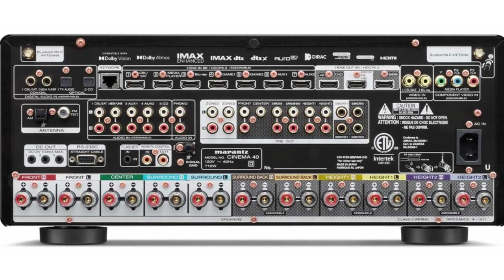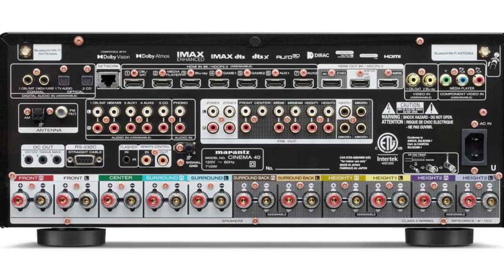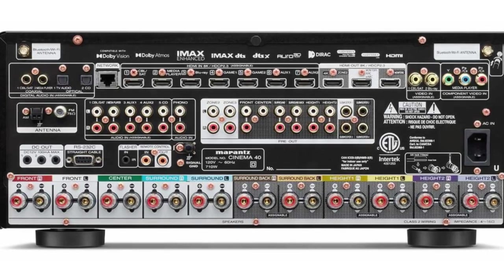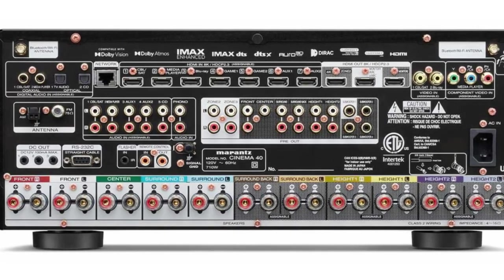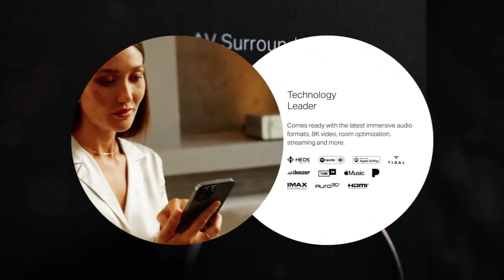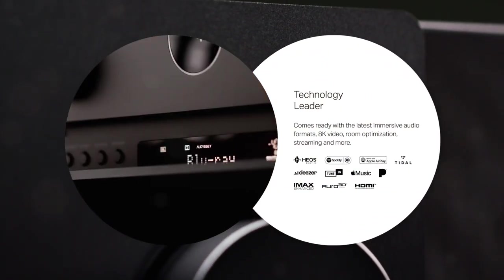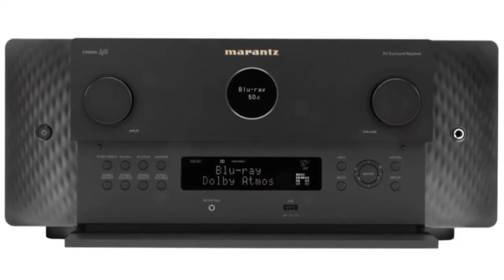The adage 'garbage in, garbage out' definitely applies here, so if you decide to upgrade to Dirac, we urge you to get a high-quality microphone like the one from miniDSP. The differences between the two units in this area are minimal. Both devices have excellent on-screen interfaces that will guide you through the setup process, and both include all the essential voice control and streaming capabilities.